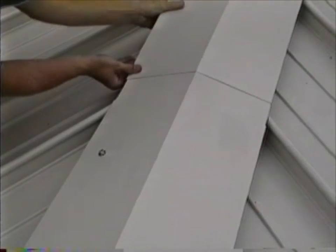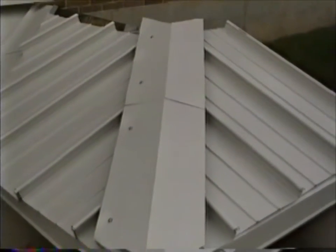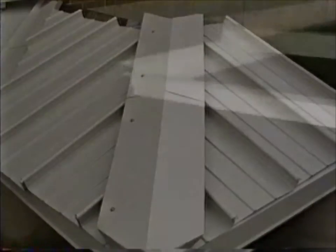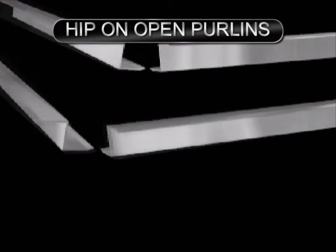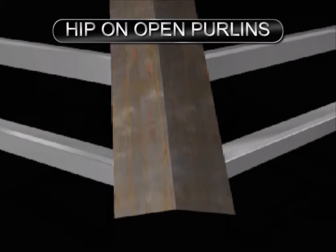Utilize 4 inch sealed lap joints for the hip flashing. See the flashing expansion joints installation for more information. Hip conditions over open purlins may require a heavy gauge hip plate between the purlins to provide support and a fastening point for the panels.